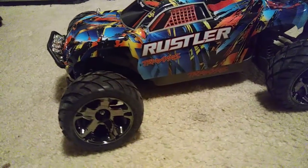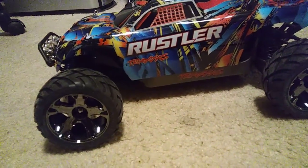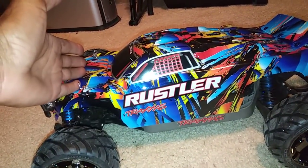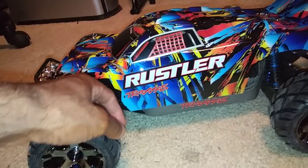I've got some new shoes on it — some Anacondas as well. This LCG chassis, as you guys can kind of see right there, does fit a little bit different than the standard chassis. I should have probably mounted the body back a little bit more so that it covers up the hole there and doesn't stick and flap out over there.